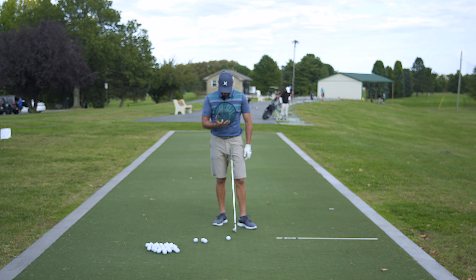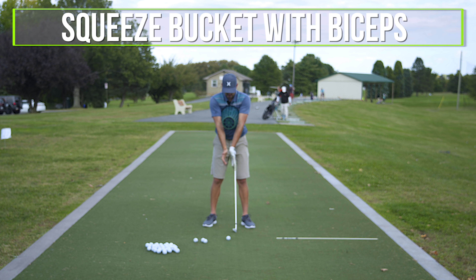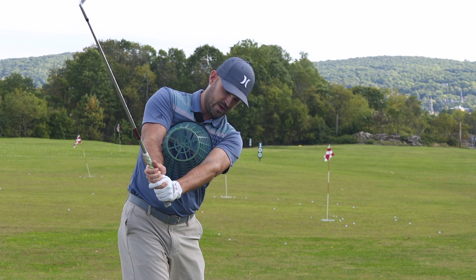That's what happened with the gentleman in the lesson. During the backswing, he had a lot of arm motion and not a lot of body motion. So we started with: how do we get things moving back and through together? How can we fix four, five, six, seven issues with one thing? The answer — something we've been using for a long time — is a simple range bucket.